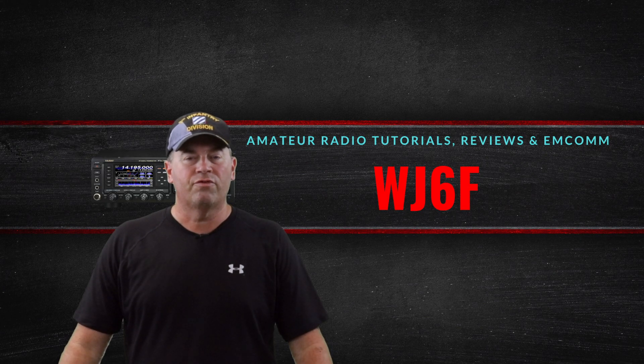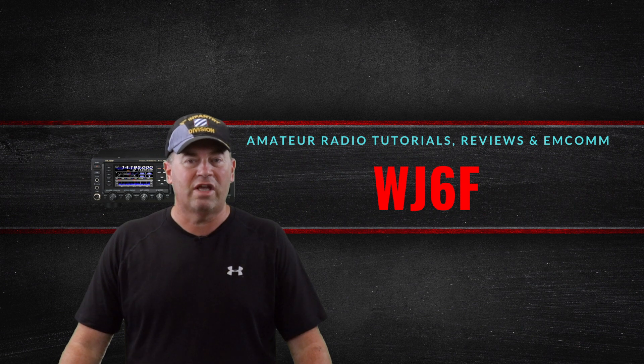That's Craig, WJ6F. In this video we're going to be showing you and talking about the Mirage B5018G 2-meter amplifier.